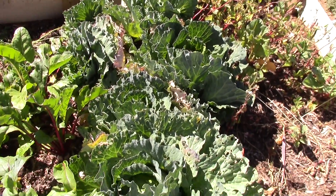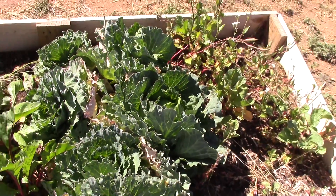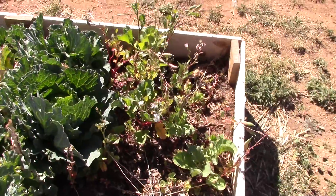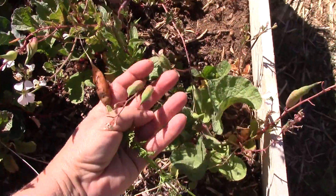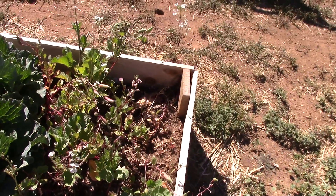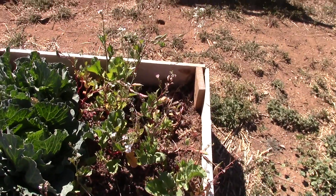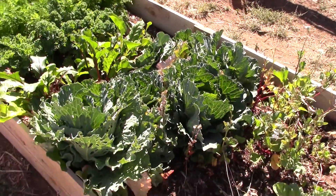This is savoy cabbage, but I should have spaced them out more. My radishes bolted right away — they just went to seed. You can see the seed pods here; I'm letting them go to seed and I'm going to gather and save all the seeds for next year, because all of these seeds are heirloom, which means they're not genetically modified.